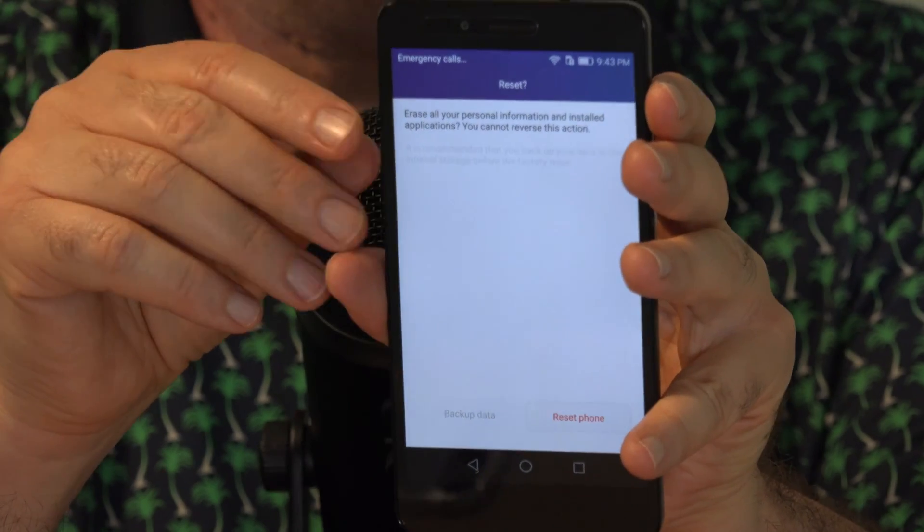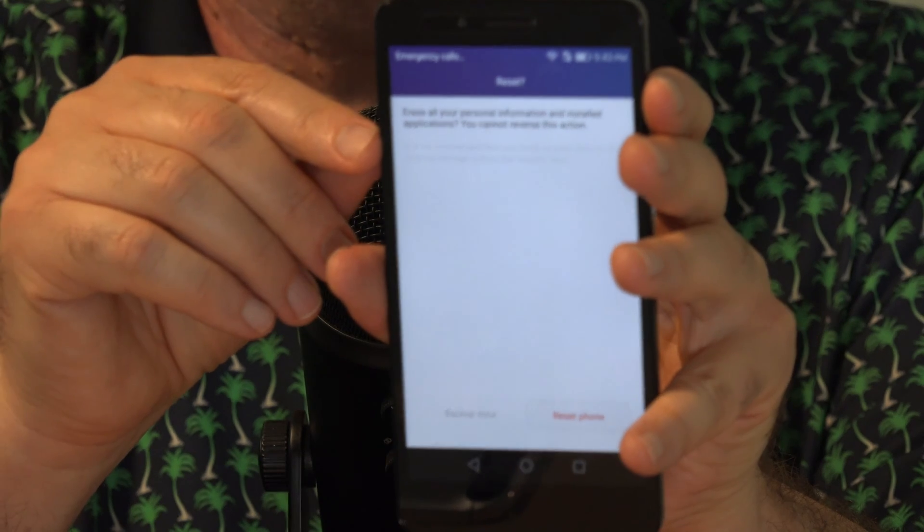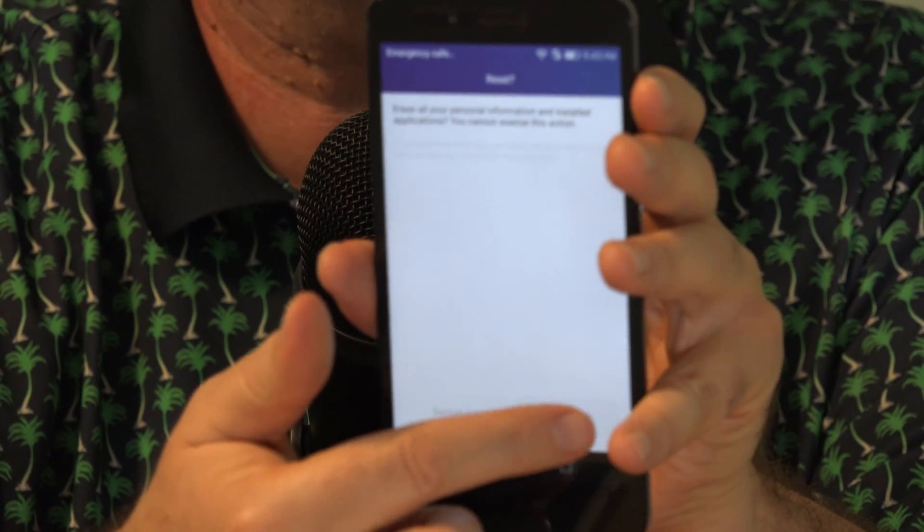One more warning here: this will erase your personal information, cannot be reversed. Only if you're sure, then click to Reset Phone.